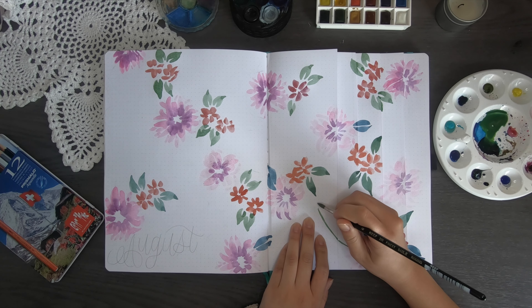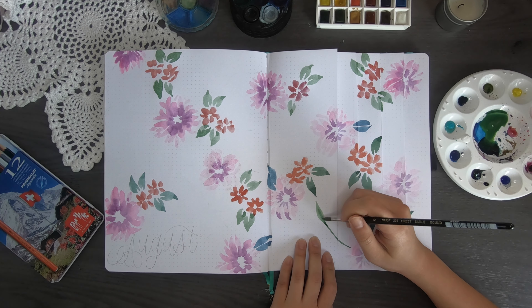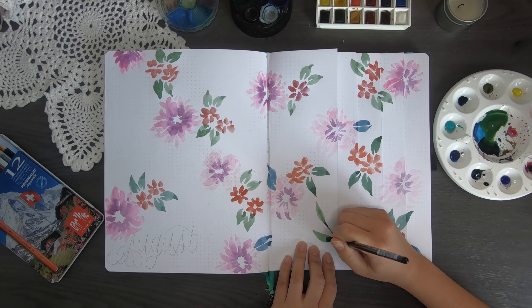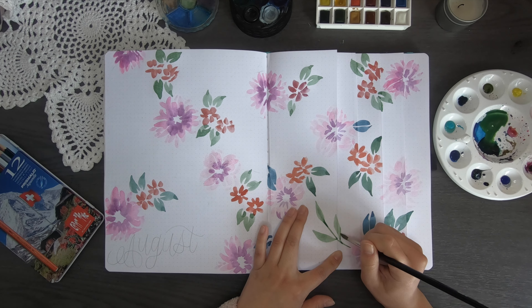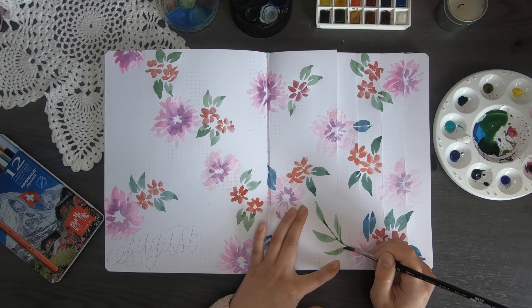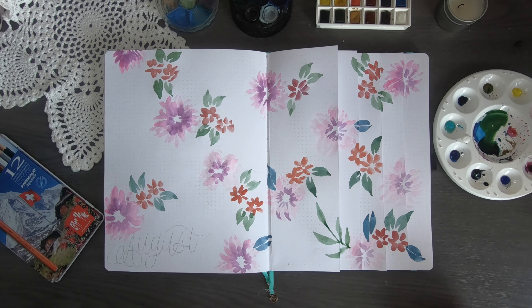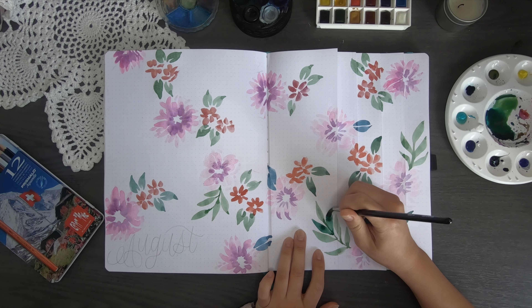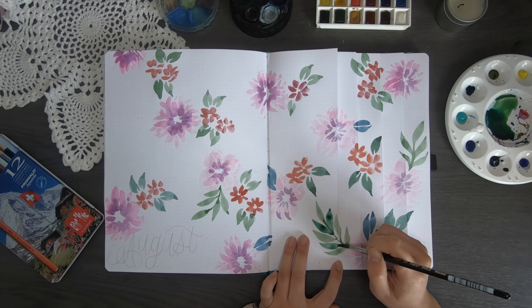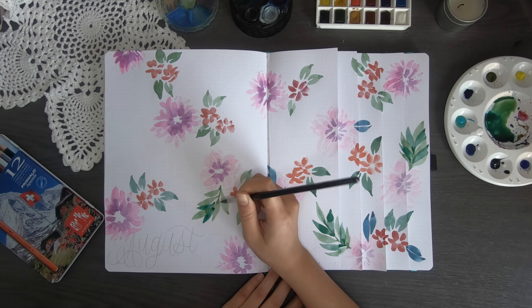The next leaves I love drawing — you use the pointed end for a very light touch at the top, flatten the brush down to get a fatter middle, and then lift it back up to get that leaf effect. For this one I'm using two different greens: a lighter green and a darker green. You can see I repeat this for all of the pink flowers specifically, because I feel like that's where they should go.